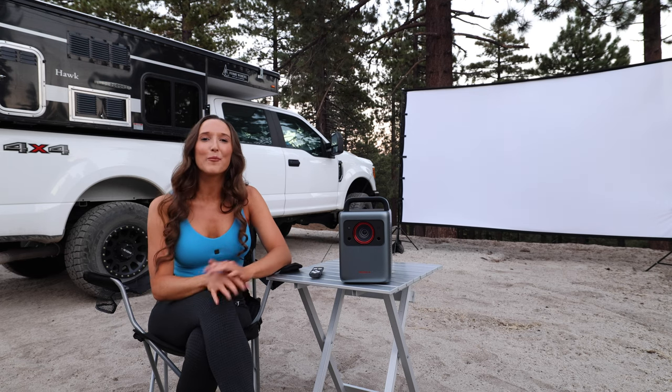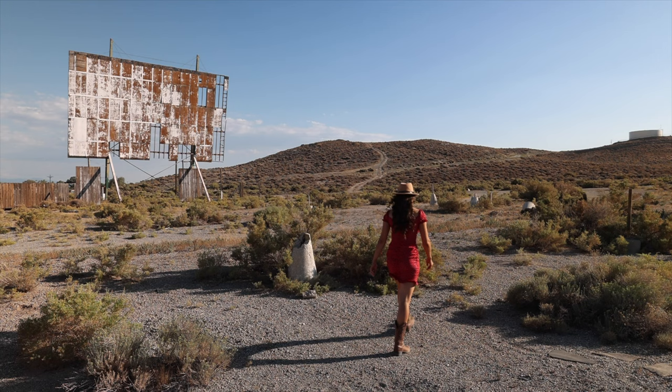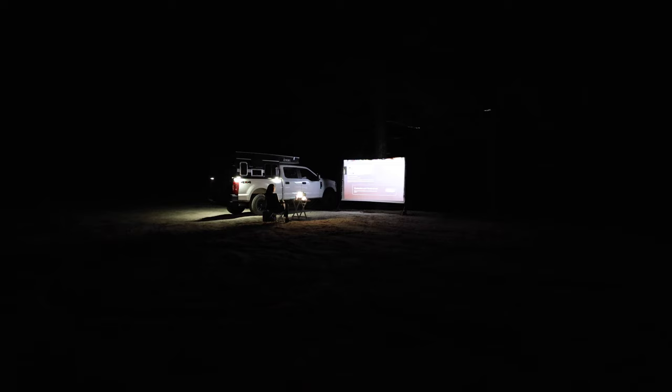Hello my friend, welcome to a little bonus midweek video. I tried to go to the drive-in theaters the other day and it turns out I was a couple years too late for the movie premiere. So instead I decided to build my own drive-in movie theater.